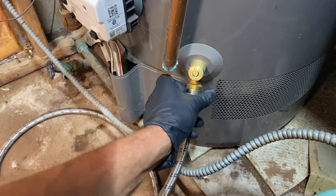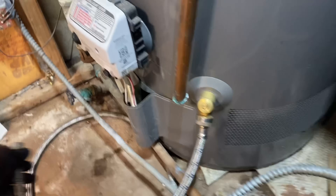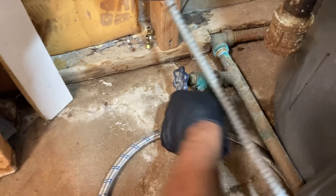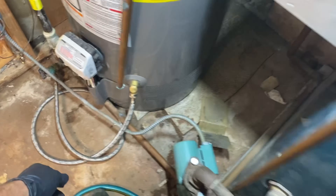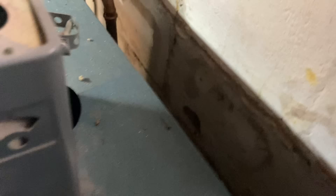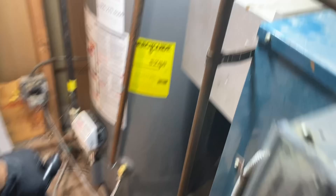Here's a hose — I'm going to attach that to the bottom of the water heater, and the other side goes there. Nice and snug. This hose is going into the shower right now. This water is going to be filthy, so either move it somewhere else like a toilet or outside.